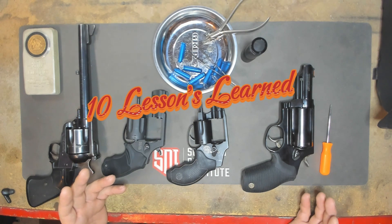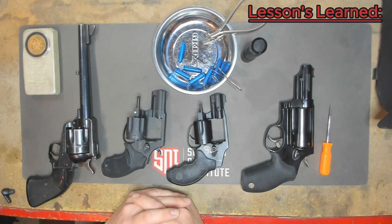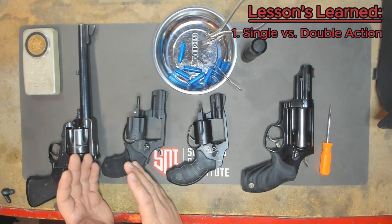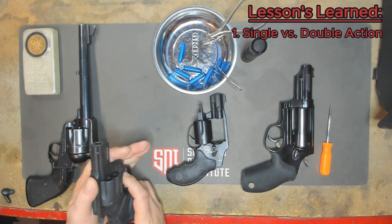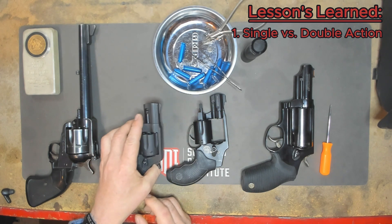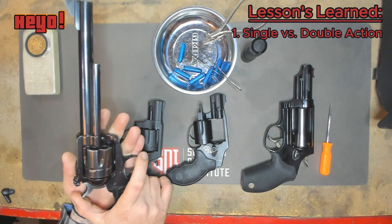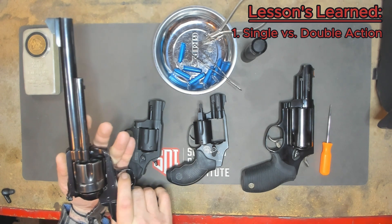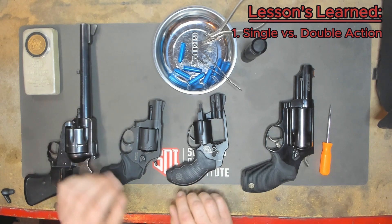Ten of the main things we learned throughout this course: for me, I had issues understanding double versus single action, but now I have a complete understanding. I can easily show you the difference with our clear weapons. This is double action. And with this Blackhawk — that's single action — as you can see, this doesn't work; I can only fire if I pull that hammer back. And that is the difference between single action and double action.